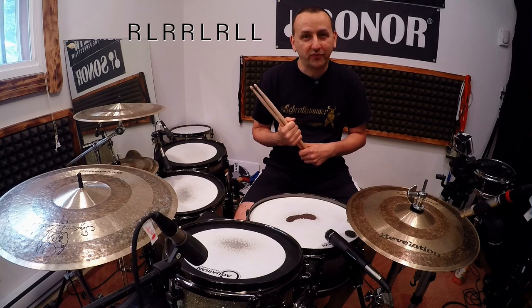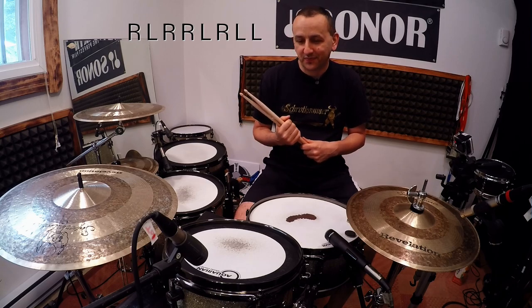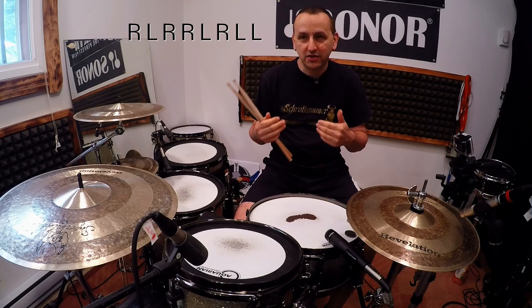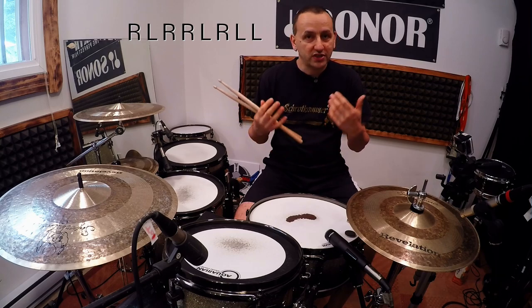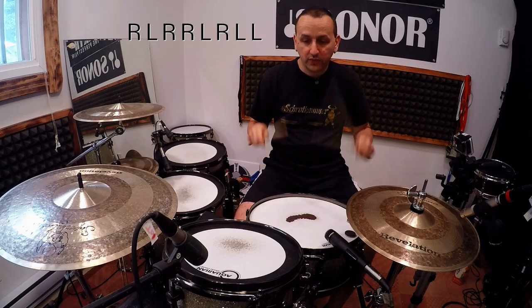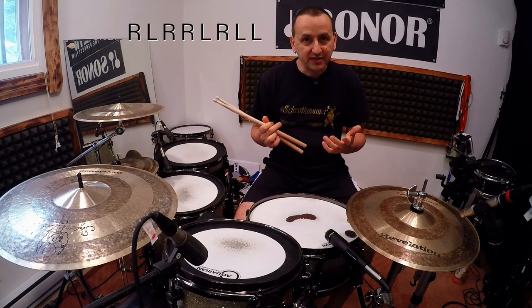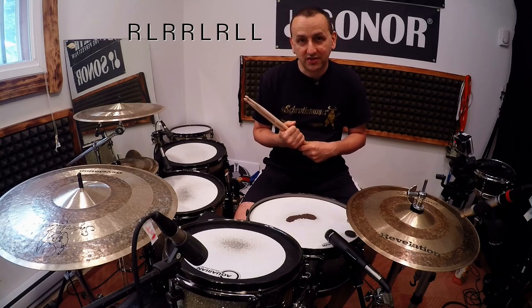Another thing to add: you can play this with every level of playing. If the paradiddle is too difficult — say you're doing this with a beginner — just go back to doubles, or keep it really simple and use eight single strokes, hand to hand, same format. It gets quite a bit easier with a single stroke roll but still challenging towards the end of the game, and just as fun.